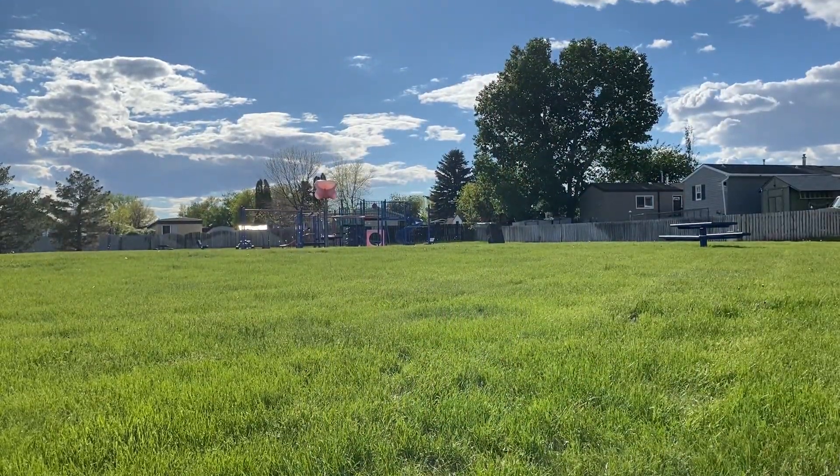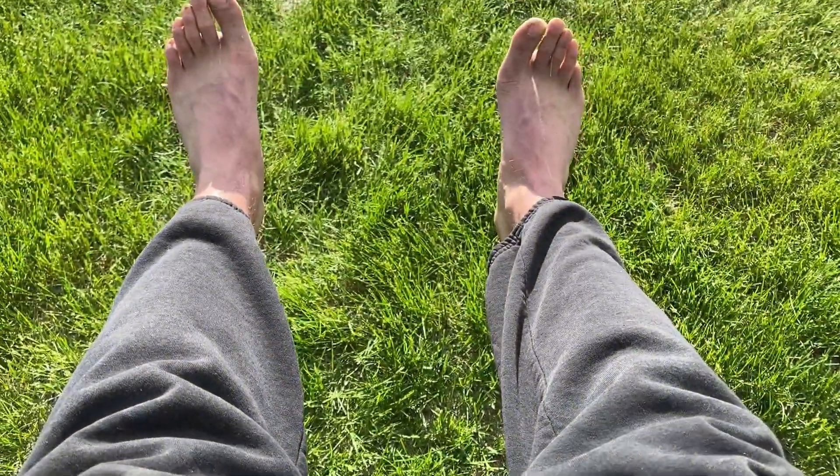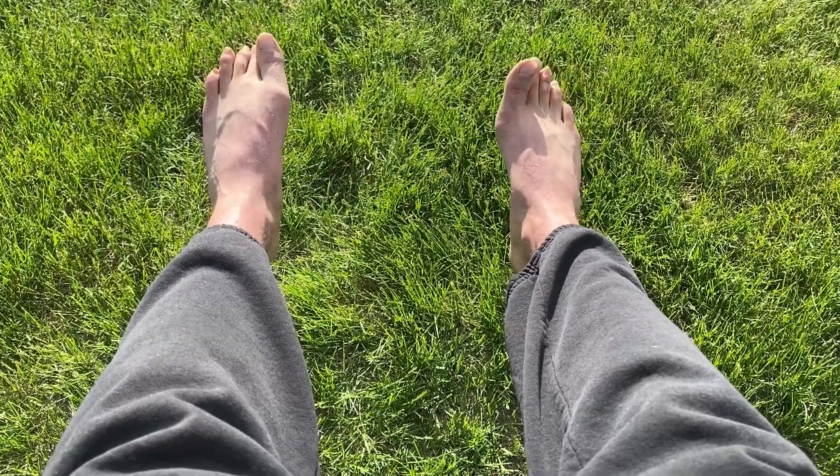And there you have it — those are 5 simple exercises and stretches to get you guys right. It's been Graham, I'm signing off. Peace out guys.